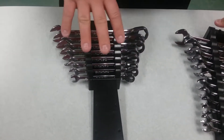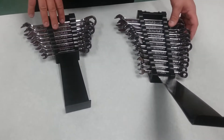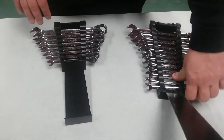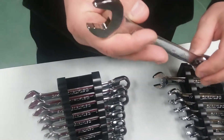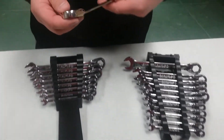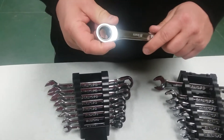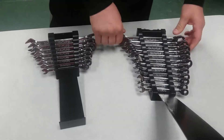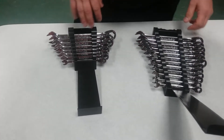These guys were on sale at NAPA — they're on sale to the end of this month. They were $240 for this set right here. Let me get a big one out so you can see it — see the teeth in there? They're flank drive too. They also have a small head on them, so if you're thinking about buying those $500 Snap-on wrenches, these metrics right here would be $500 if they were Snap-on.